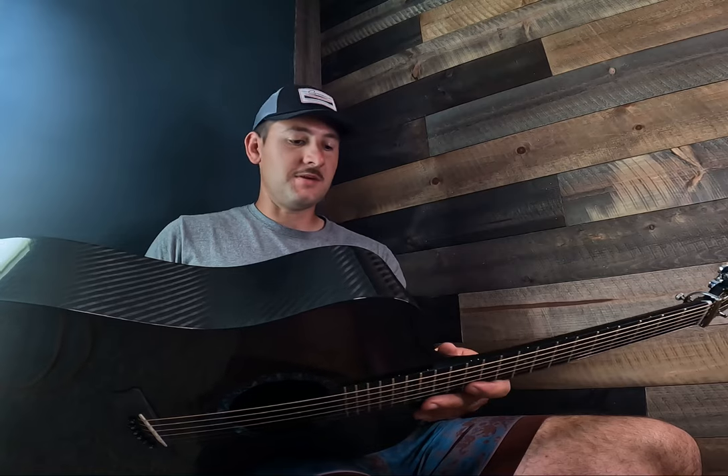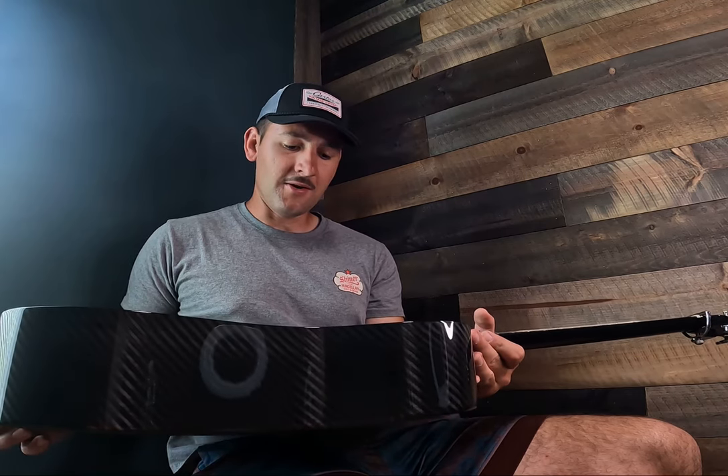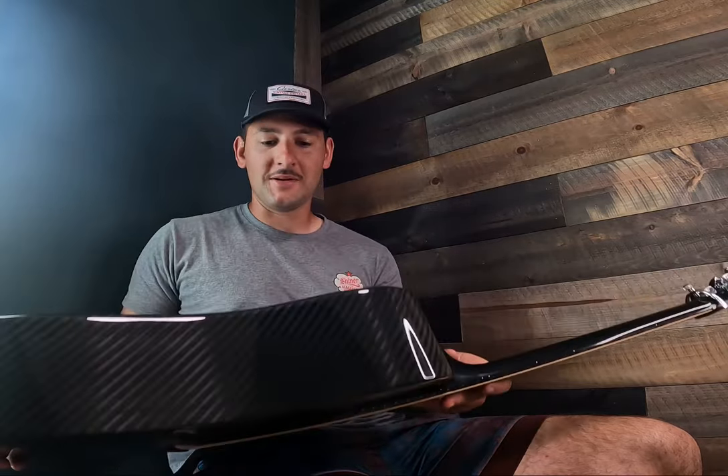Anyways, I just wanted to say a few things about this thing — if you have any questions you can just comment. But this is the concert model, it's the DR 1100, and it doesn't have a pickup in it because I wanted the pure acoustic sound. I feel like the pickup will sort of hurt the sound of it.